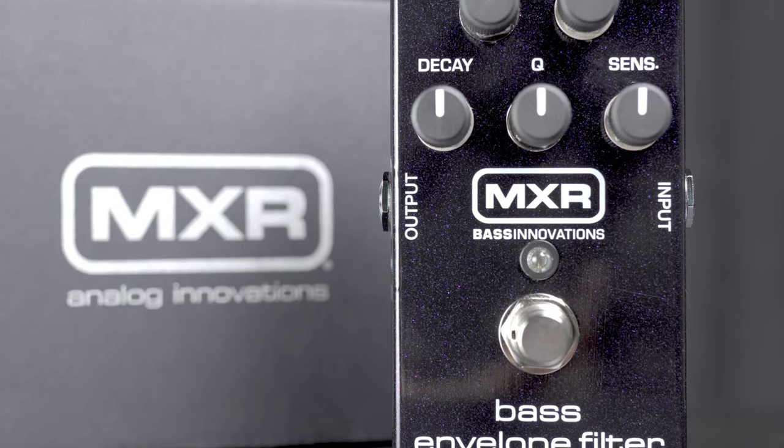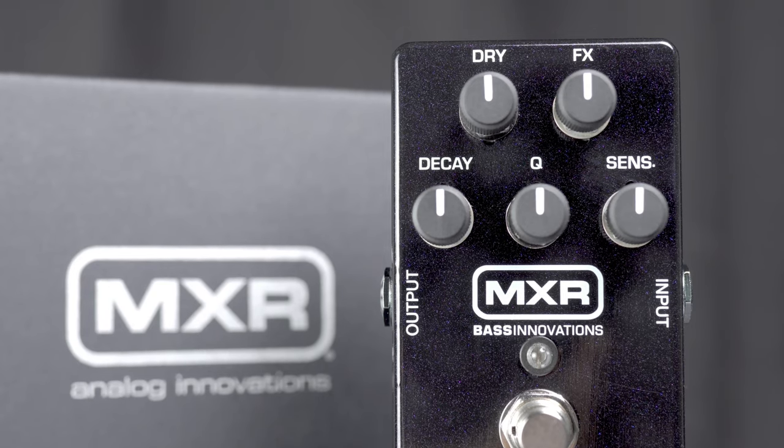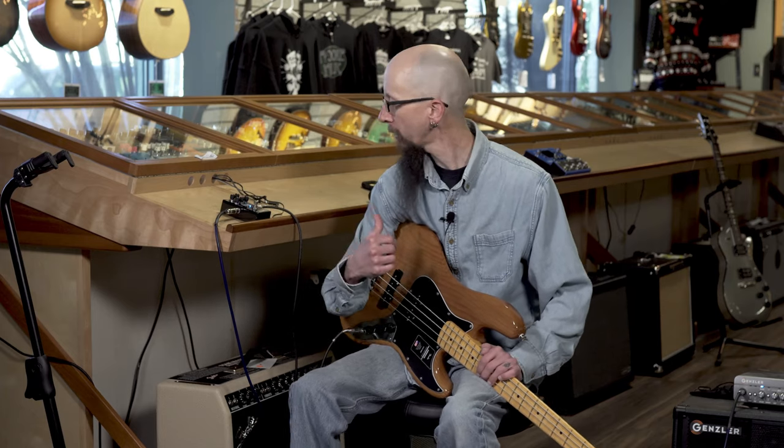Very simple to work with, features five controls, the ability to blend in your dry signal along with affected signal so you maintain your original tone while getting all the quirky, wacky, awesome bass envelope sounds that are possible out of the MXR Bass Envelope Filter.